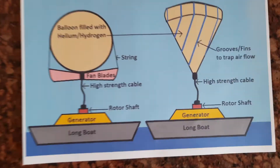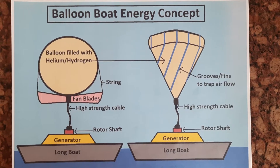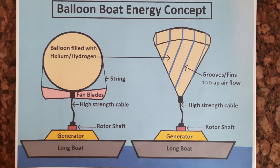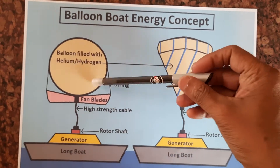Hi friends, today I have a concept through which we can generate energy from the sea. This is the balloon boat energy concept, where a hydrogen or helium filled balloon will float like this.